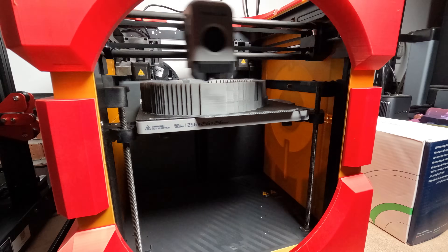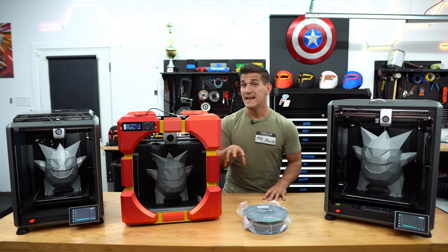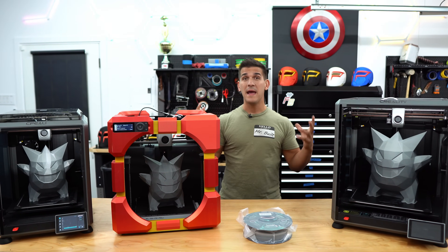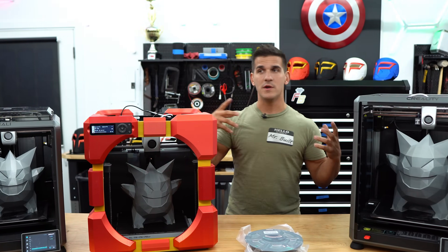I've now had my Creality K1, Bamboo Lab P1P, and Creality K1 Max for a few weeks now, and I've been running them nearly nonstop. In this video, we're going to be talking about and comparing all three to each other and hopefully giving you guys better information on which one you should buy.